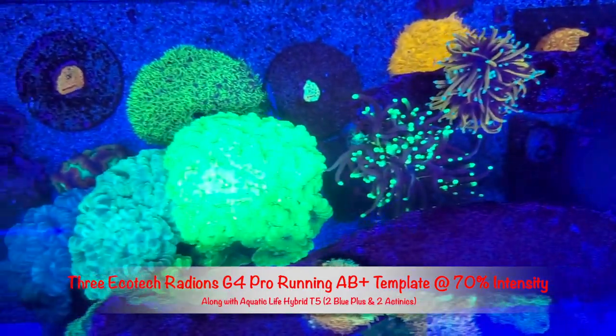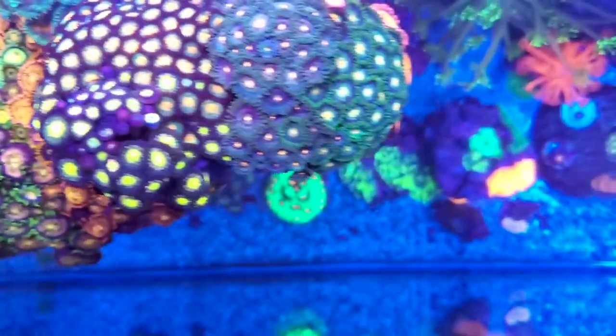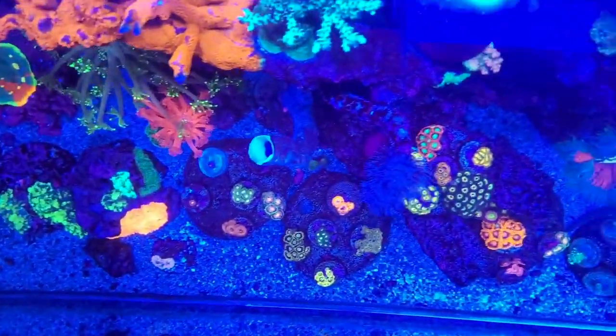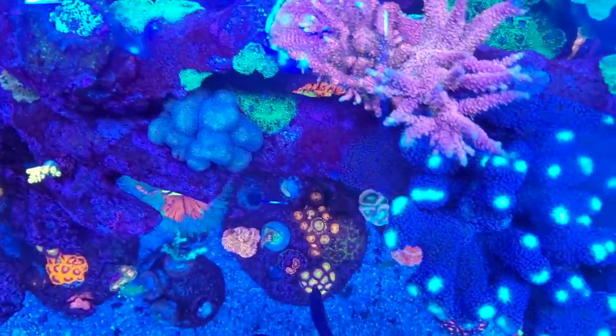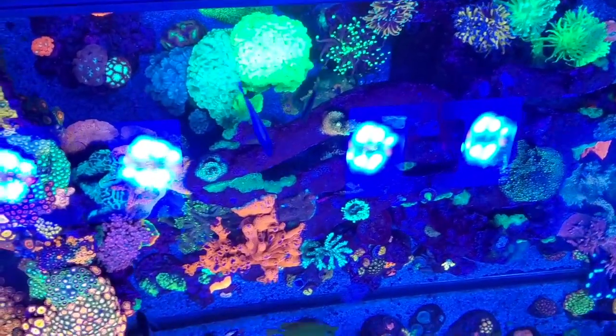I don't see an issue with light intensity — it's growing my acros, euphyllia, and all other corals just fine. This tank is 17 months in and nothing has melted away from lighting or faded in color. Consider lighting as well — if a certain zoa isn't used to strong lighting, move it to a lower part of your tank. Like with SPS, start low and raise higher gradually over days or weeks. If you see an umbrella effect, closing up, or bleaching, move the zoa back to where it was thriving.